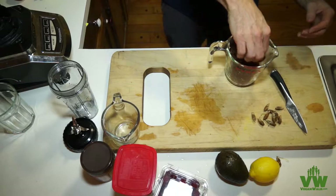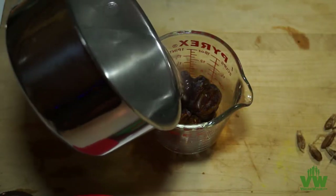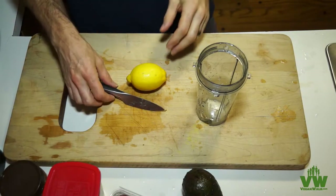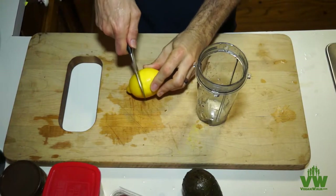We've got a cup of pitted dates and a cup of boiling water. We're going to let it sit for an hour to soften the dates up.